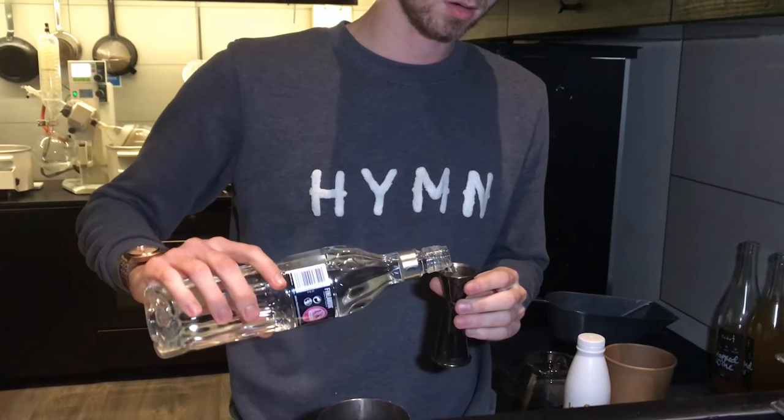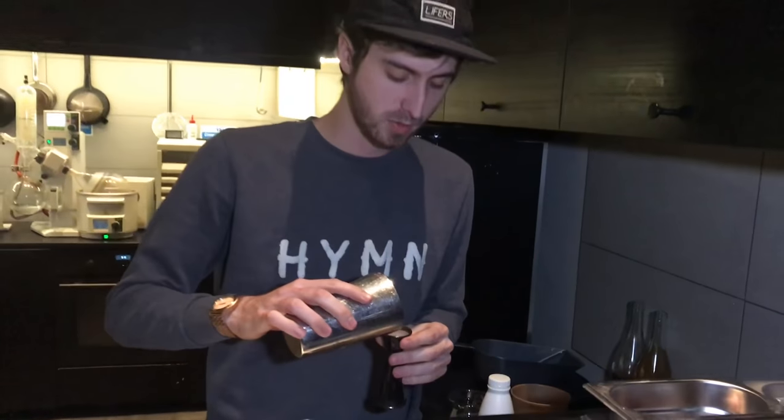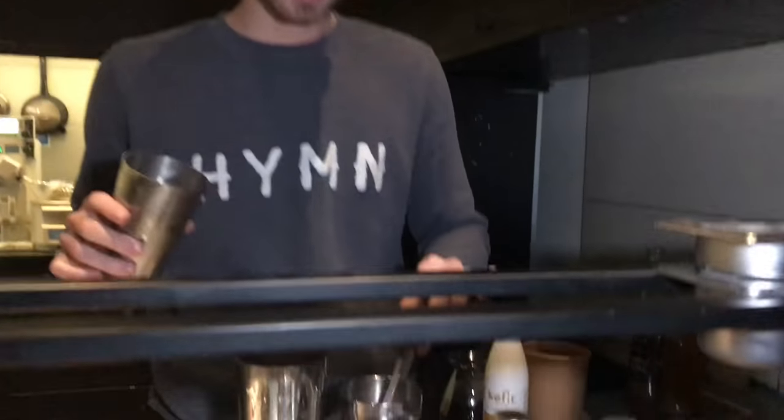We have 25 ml of vodka, just basic vodka. Then we have 25 ml of fermented rhubarb juice. This one has been fermented for 5 days — it's just sugar, water, and rhubarb juice. It's fermented quite well.